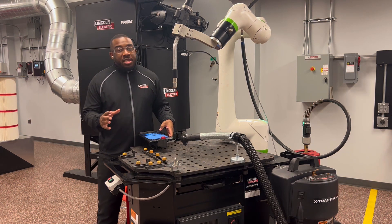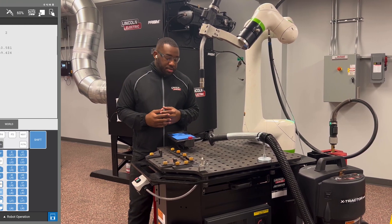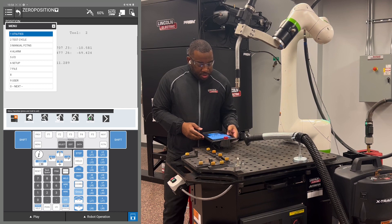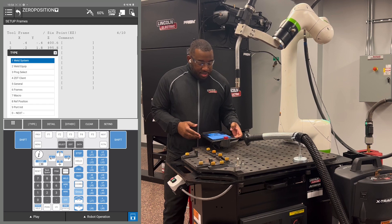Tool center point will need to be done in legacy mode. Please refer back to the video on how to get to legacy mode in the training videos. First thing you're going to do is hit Menu, then you're going to hit number 6, Setup. Once there, you're going to hit F1 Type.